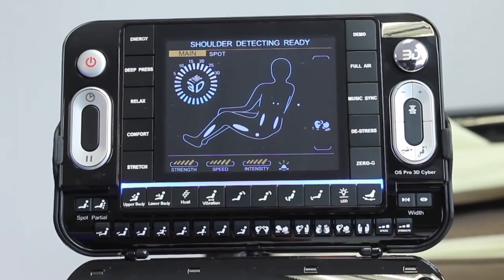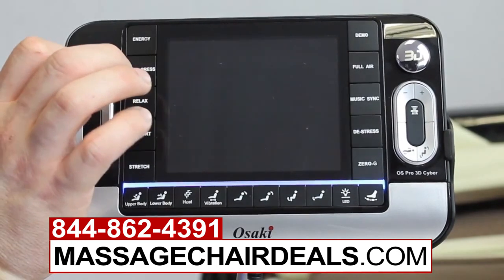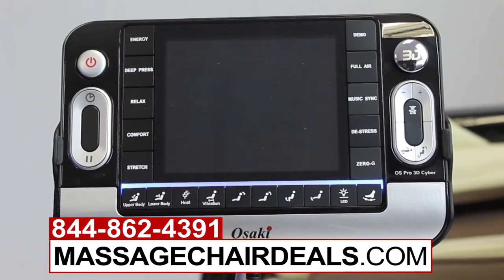Those are some of the custom massage settings many of you have been asking about. If you have any additional questions that this video wasn't able to answer, please give us a call here at Osaki Massage Chair — we'd be more than happy to help you out. I hope you enjoyed the video and have a wonderful day. Thank you.